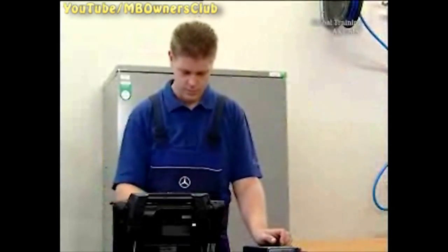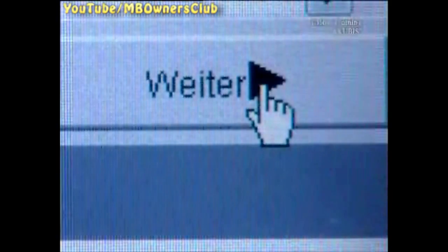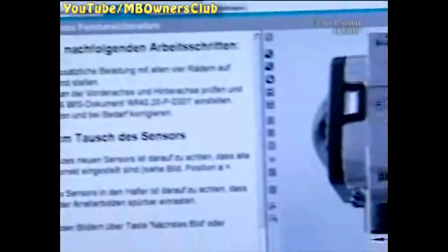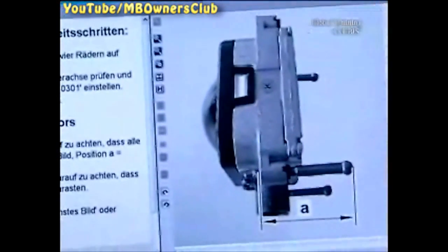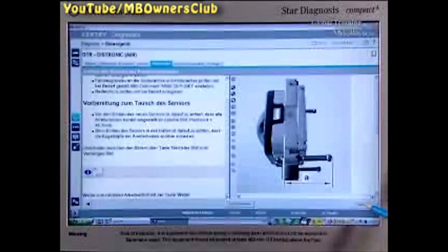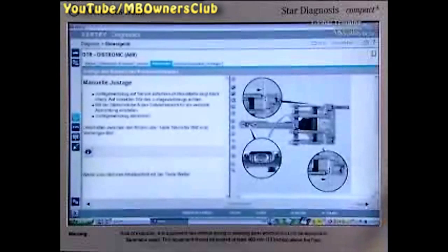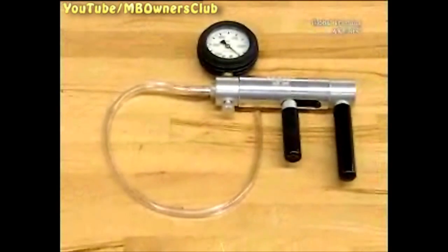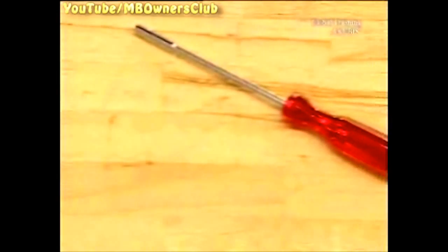The sensor calibration is next. Here you get tips about the next steps and the required tools. They are a vacuum pump, a 3.5mm Allen key, and the special tool available on GOTIS.